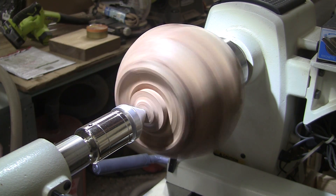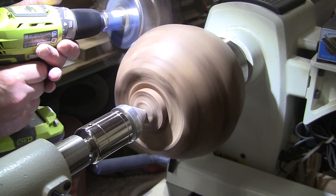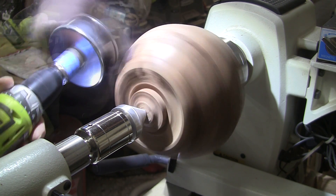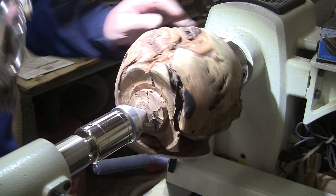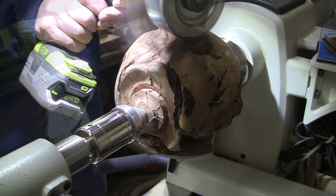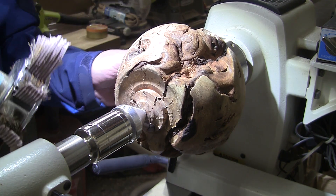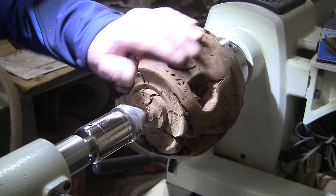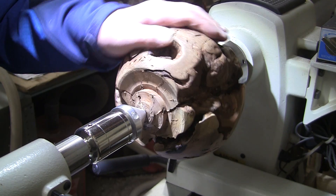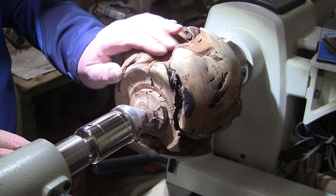I'll reverse the lathe and stand on the tailstock side, so while it's going that way I'm coming down against it. Then I'll just stop the lathe and go in the groove — it's going to take some time. Then I'll switch to a 2-inch sanding disc and just sand normally the outside of the ball up through 400 grit. This already feels pretty nice though — there's just so much to feel.